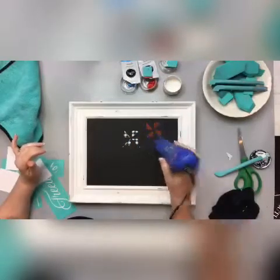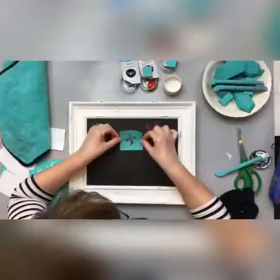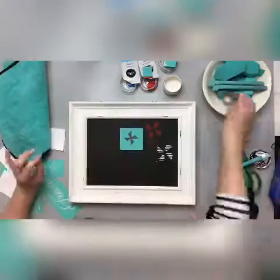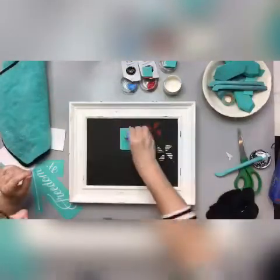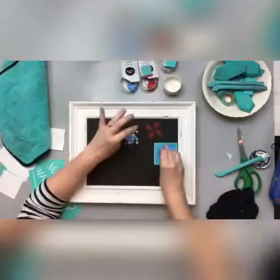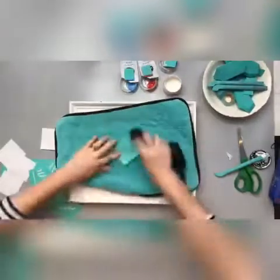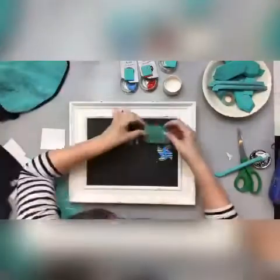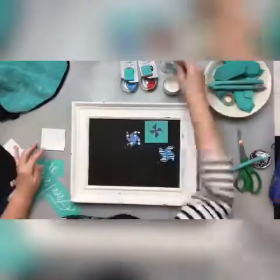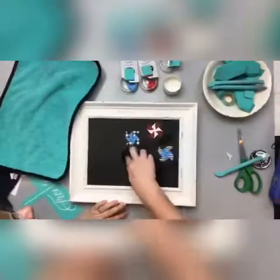I am going to dry these with my embossing heat tool just so that they're dry and won't pull up when I add that second layer. If your chalk paste is wet and you put a transfer on top of it, it will pull up the chalk paste on the underneath side. So you have to make sure the bottom layer is good and dry before you go to do the next.